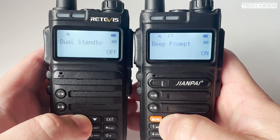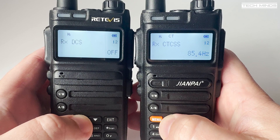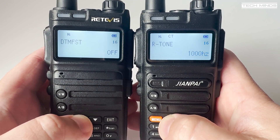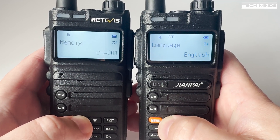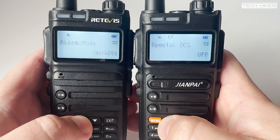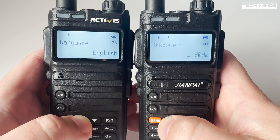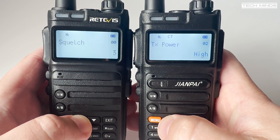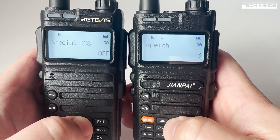However, there is a subtle difference that you can't see from the exterior, and that's the menu system. As we go through the menu on both radios at the same time, it's clear they start off similar but then some menu settings go out of sync. It's not until we get to the end of the menu on the RA685 that we realise the Retevis has five extra menu settings than the FT4XR. So the question is, are they using the same firmware? And the other question is, are the boards inside the same? Let's start performing some tests on these radios.